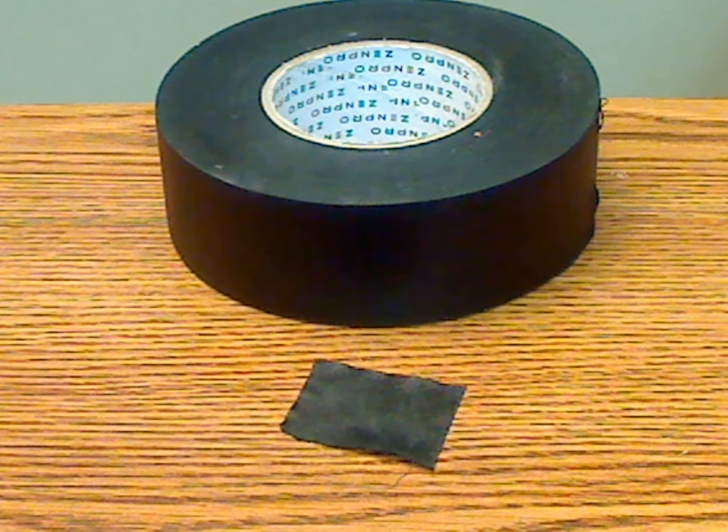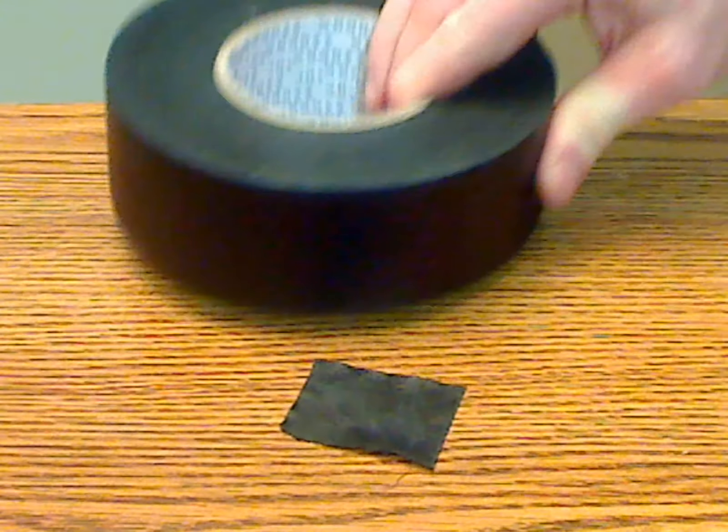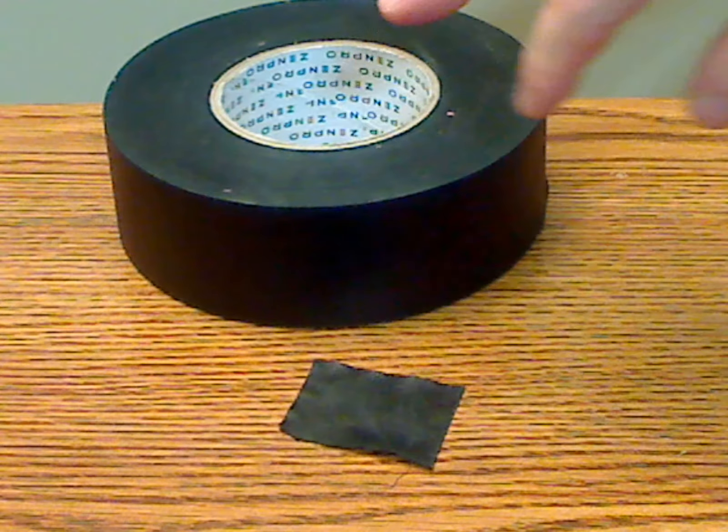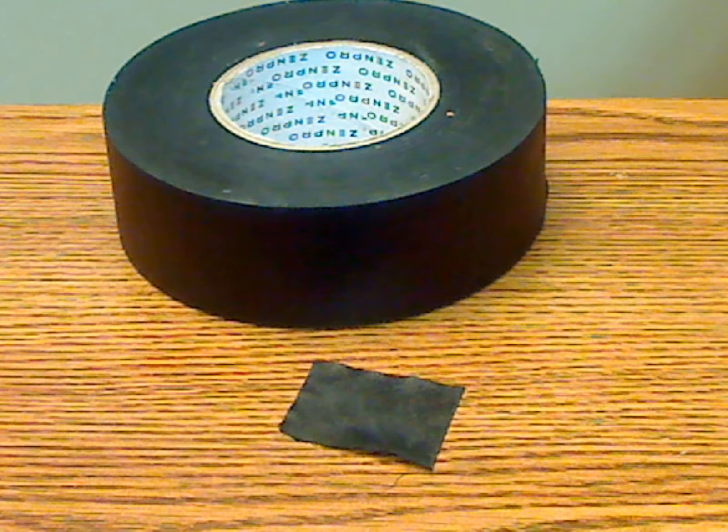This is ZenPro's Gaffer Tape, and I wanted to show you this because this is a really big roll of tape. It's two inches wide roughly and about 50 yards worth of tape. It's a big roll of tape and it's comparable to what duct tape kind of is.